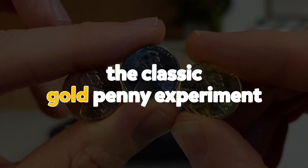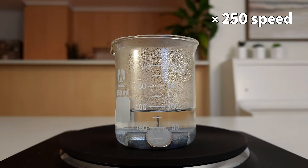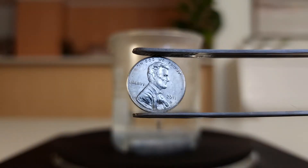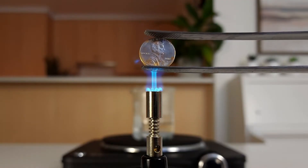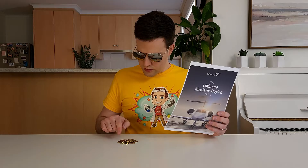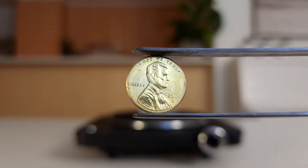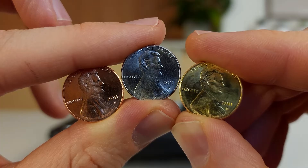The classic gold penny experiment takes a shiny copper penny and places it in a solution to turn it silver, and then adds it to a flame to turn it gold. But it doesn't actually turn the penny silver or gold. The silver penny is just a penny coated in zinc, and the gold penny is just a penny coated in brass. But they still look pretty cool.